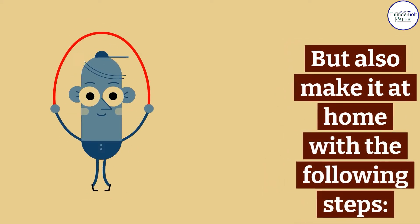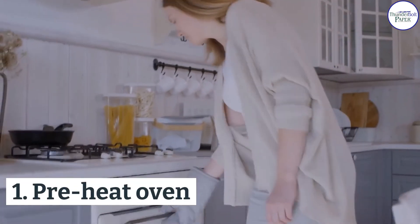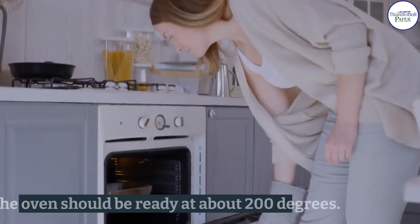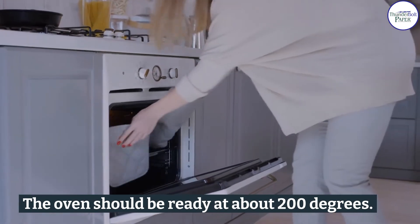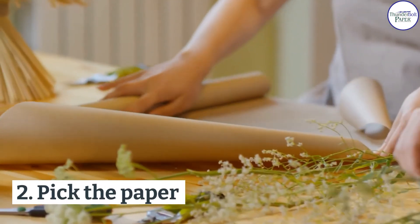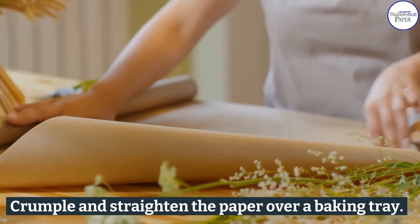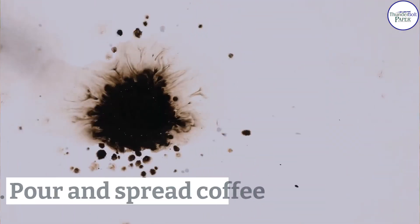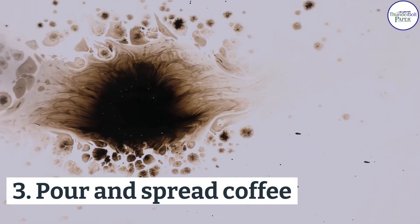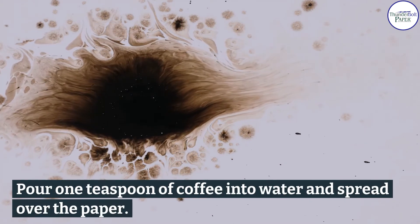With the following steps: One, preheat oven — the oven should be ready at about 200 degrees. Two, crumple and straighten the paper over a baking tray. Three, pour and spread coffee — pour one teaspoon of coffee into water and spread over the paper.